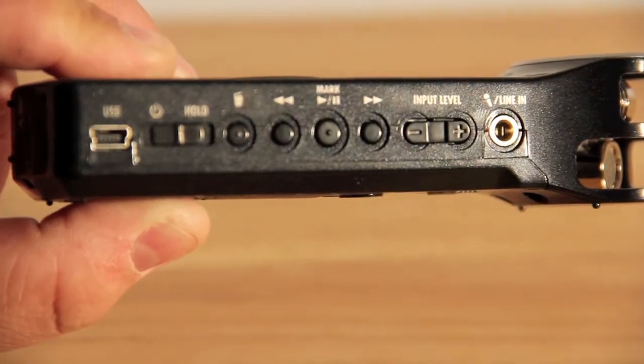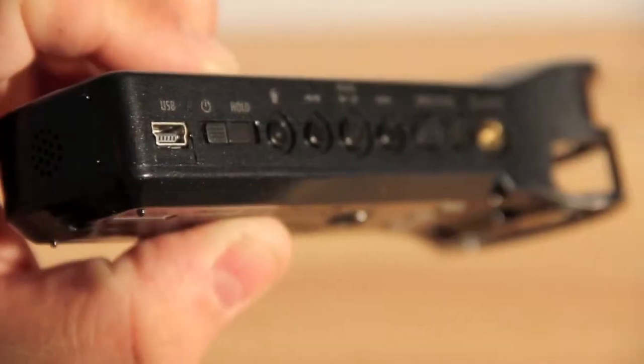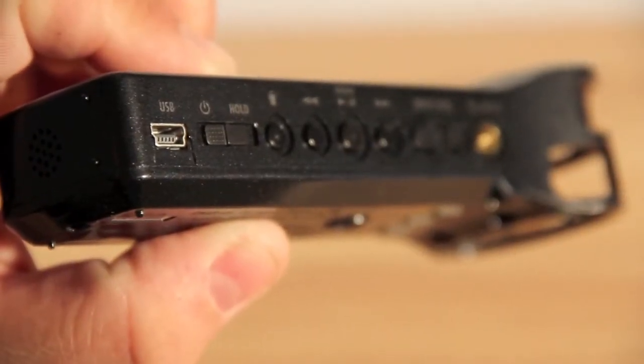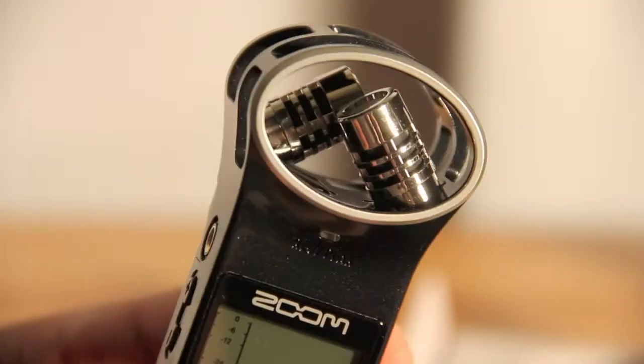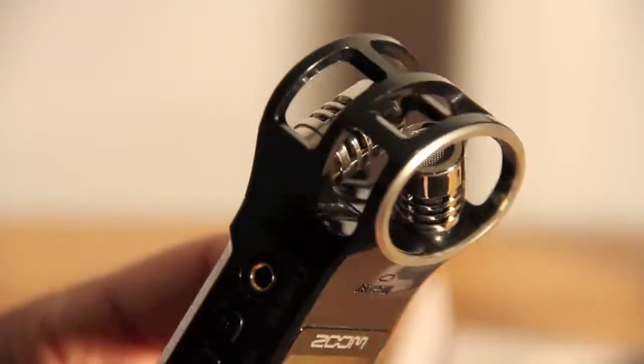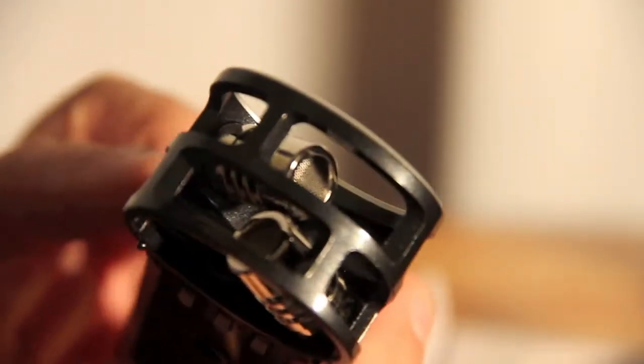On the right side of the device you have a USB port, power and hold switches, as well as playback buttons for your recorded audio directly from the device, and also a line in port. The top of the device houses two microphones which are in an XY configuration for recording the best possible stereo audio.